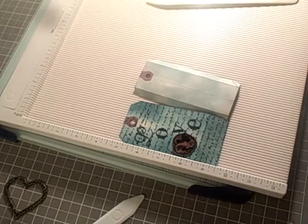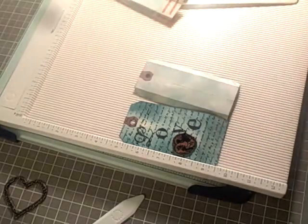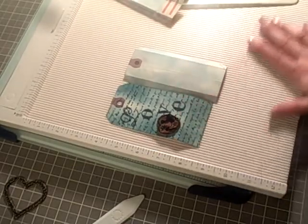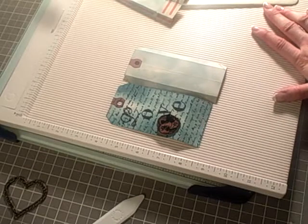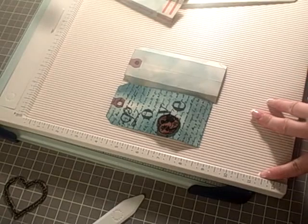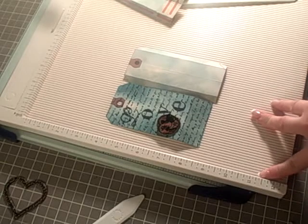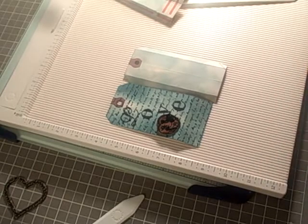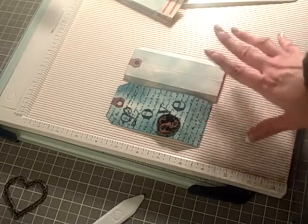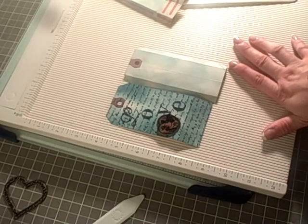Hi everybody. Today I'm going to be making a tag bag. Everyone's very into tags right now, and I just got this scroll board for $8 at Michael's — this is the Martha Stewart one — and so far I'm loving it. Can't beat it for eight bucks. I looked up some projects I could use this on, found this tag bag, and said that is what I'm going to make.